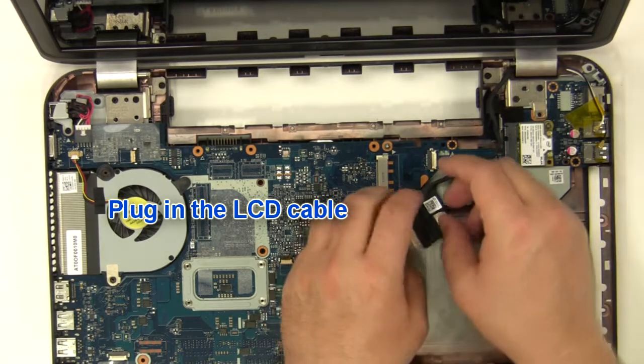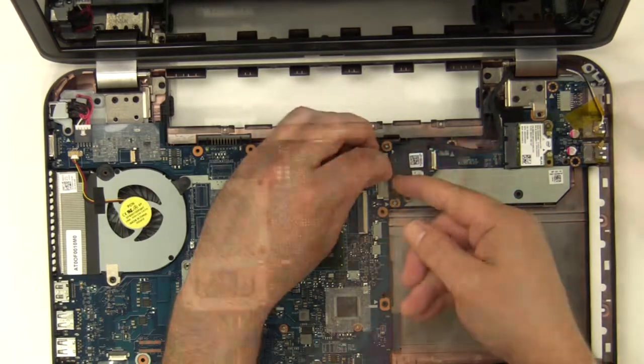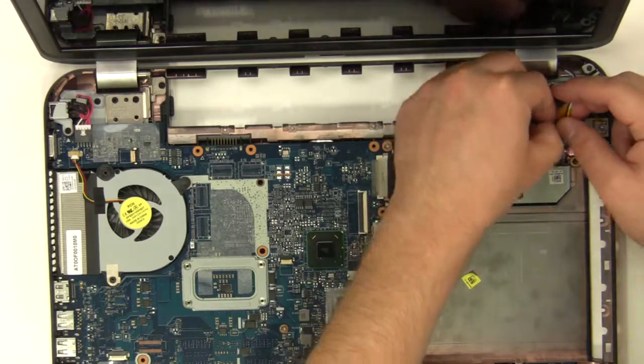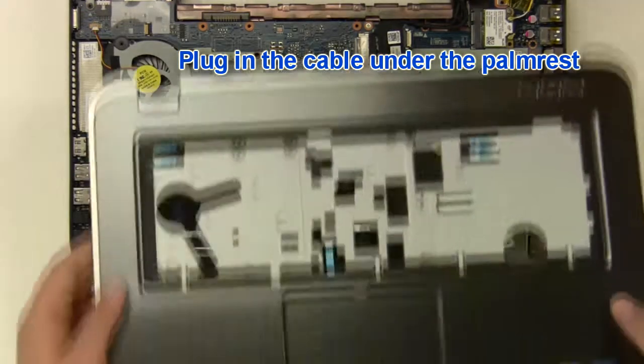Plug in the LCD cable. Plug in the antenna cables. Plug in the cable under the palm rest.